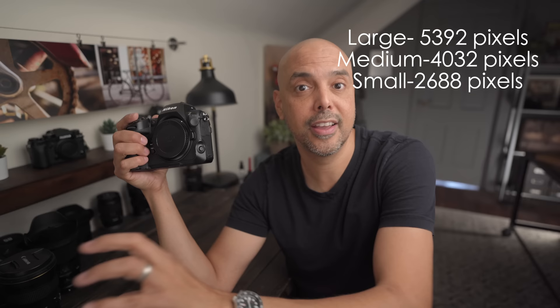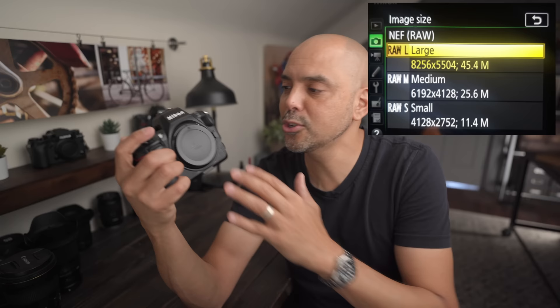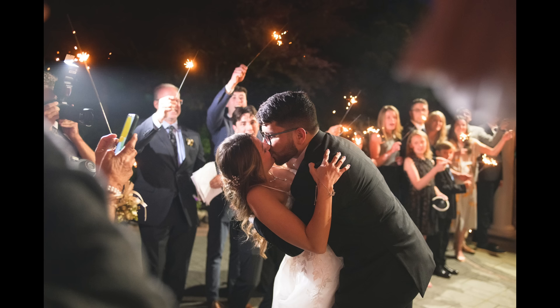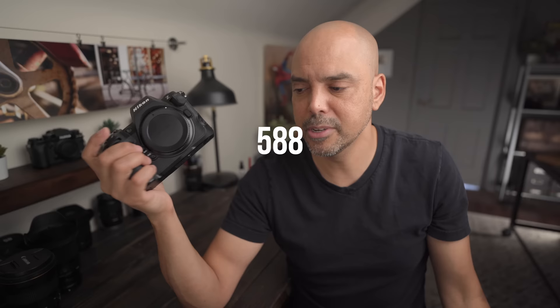One thing I wish Nikon had included: for JPEG there's a large, medium, and small option, but for raw, the days of a large raw and medium raw are over. That means you can't shoot a wedding at 24 megapixels with this camera — which is a little sad. You could have used higher resolution for cityscapes and lower for a whole wedding at 24 megapixels. That's one thing I wish was in the camera. Also, it doesn't have the Z9's battery, but I got a lot of shots on one charge — I'll post how many images I shot.